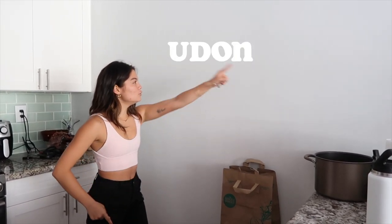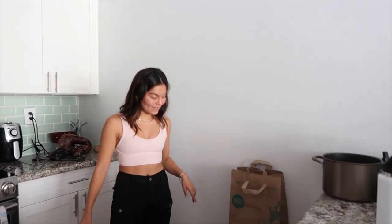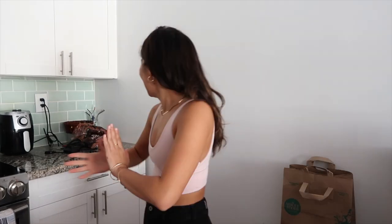Now we're going to be making lunch — it's going to be my udon noodle stir-fry, vegetarian. I've been getting a lot of requests for this recipe, and I'm going to finally show you guys today. Let's get started.